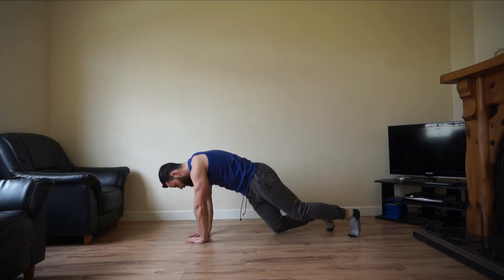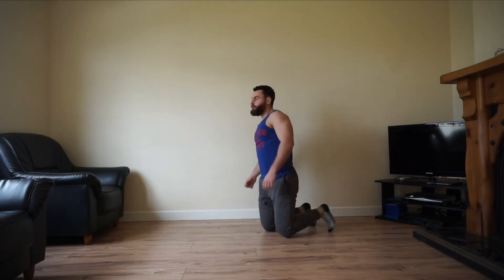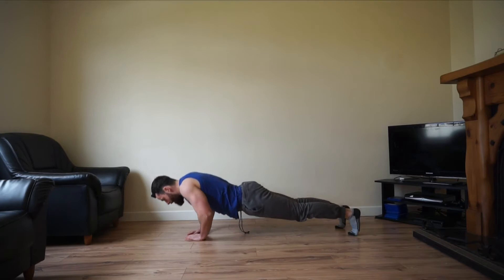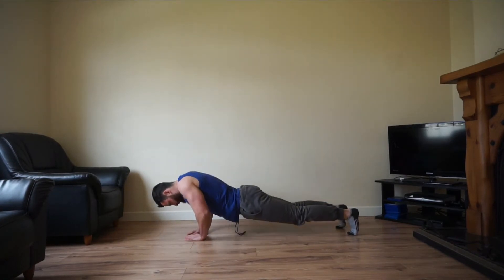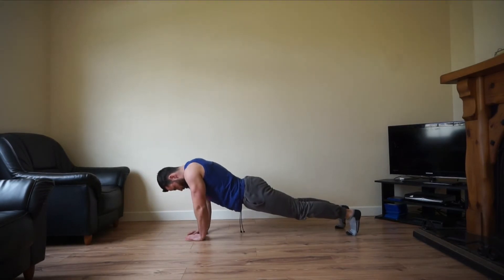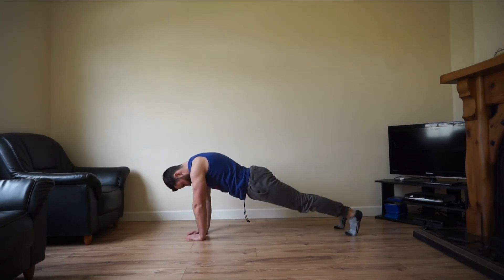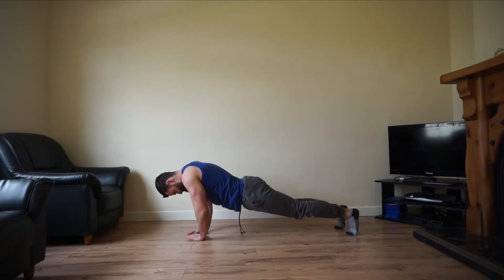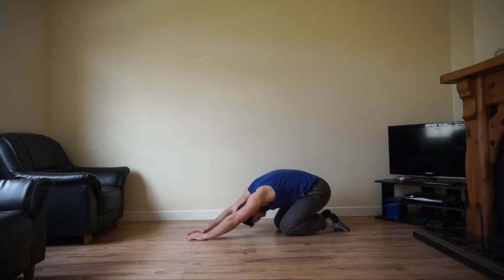The next one is your diamond grip push up. Diamond grip like so — right down, get that chest down, right back up again. Remember you can drop to your knees with this push up variation if it becomes too difficult. Keep breathing. 10 seconds remaining — let's go. Great work team.